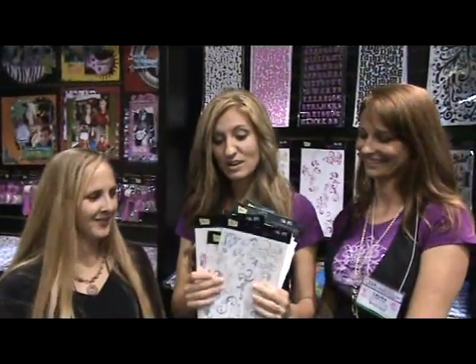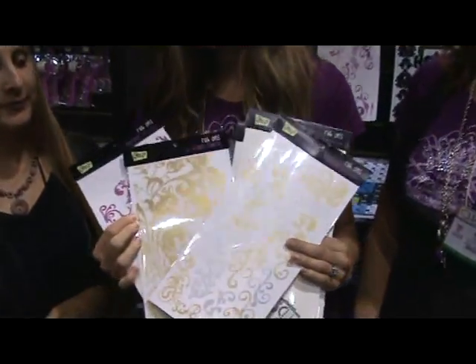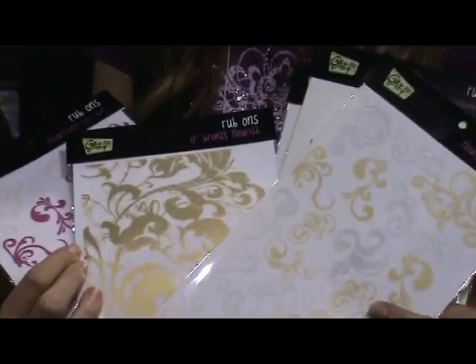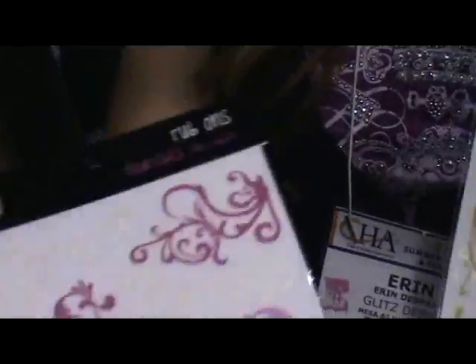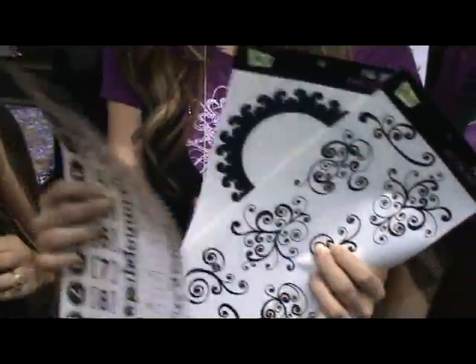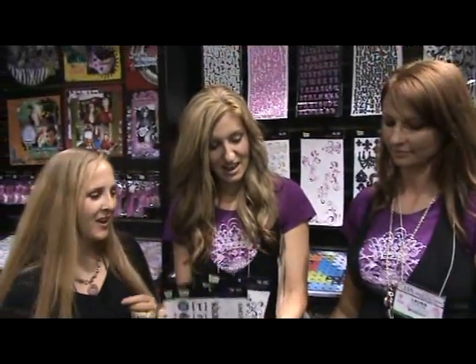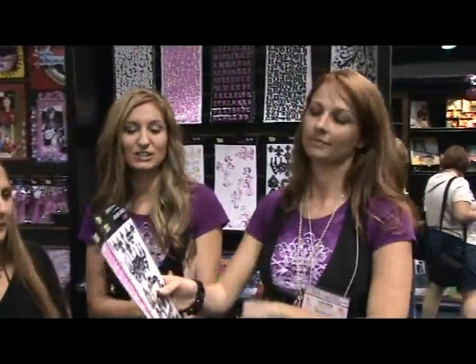We've also got new metallic rub-ons that are beautiful — again, perfect for your hybrid layouts. We've got pink and white, golden bronze, and then a whole batch of new black shiny patent leather-looking ones. Those are fabulous. Golden fun! And then Laura has some awesome new stickers to show.